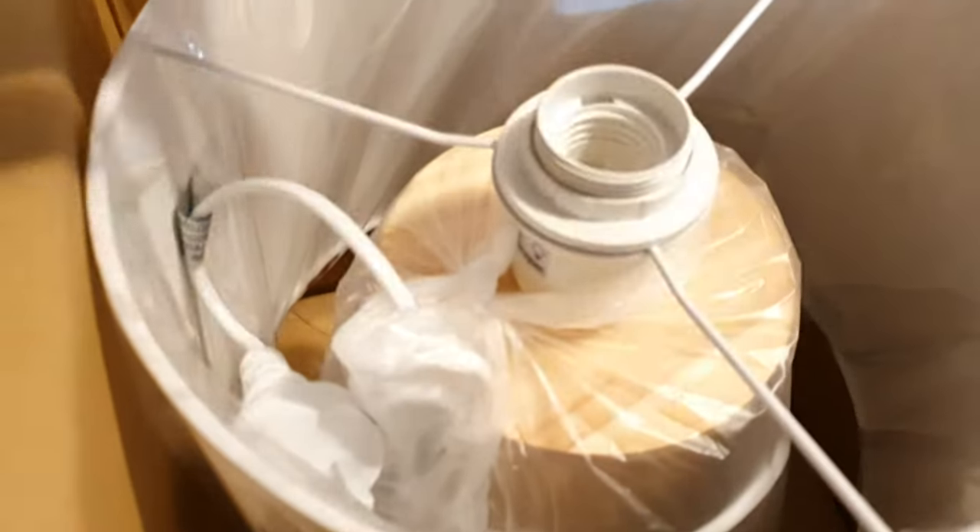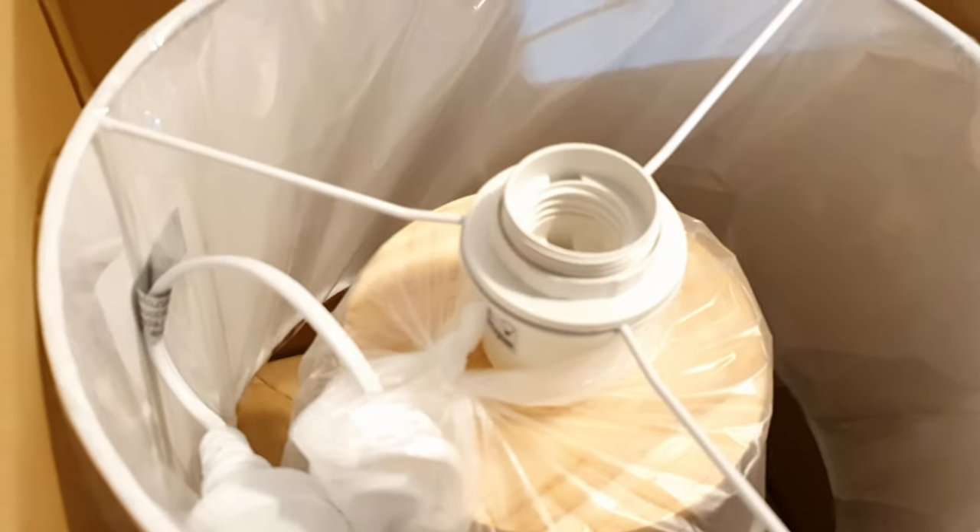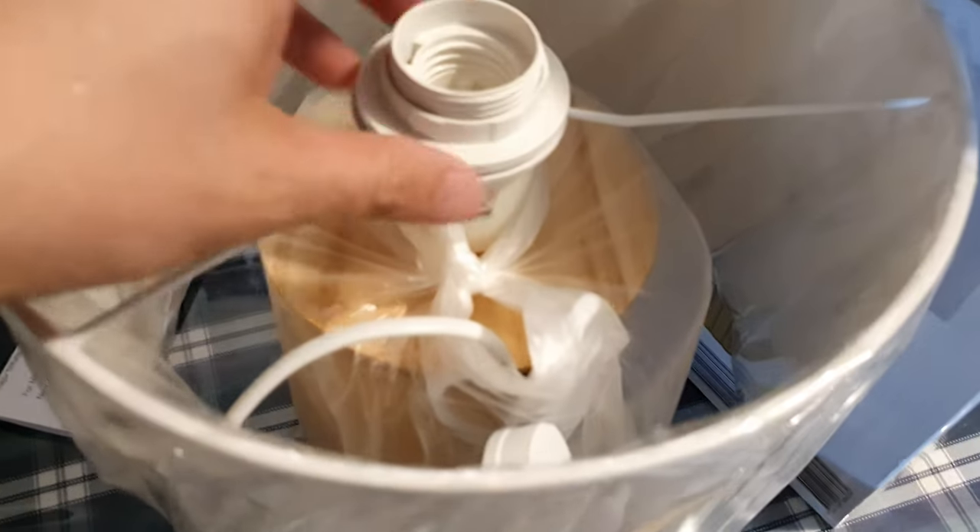Here is what's inside the box — this is a product information sheet at the top, and a 12-month warranty. Just pull it out and this is what it looks like.